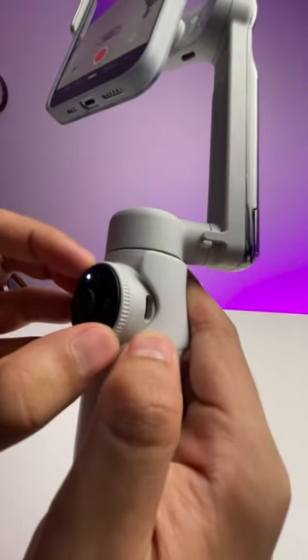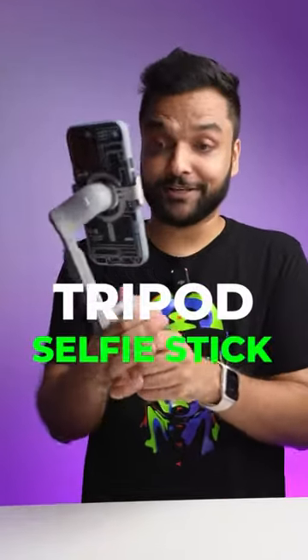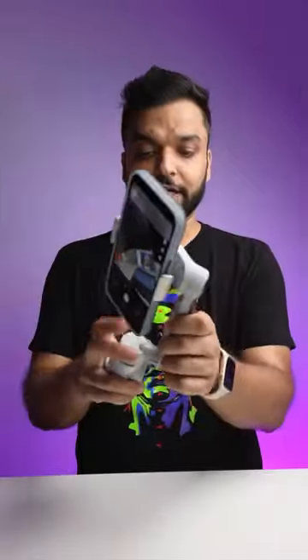For vloggers, for content creators, for anyone who wants to shoot alone, this could be the perfect gadget. I mean, come on — you're getting a tripod, a selfie stick, a gimbal, and an additional battery pack.